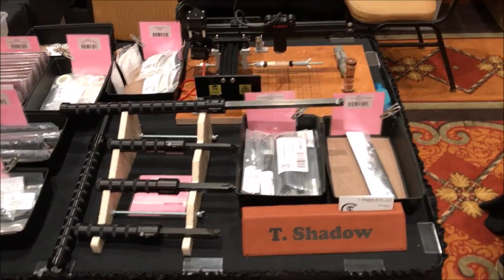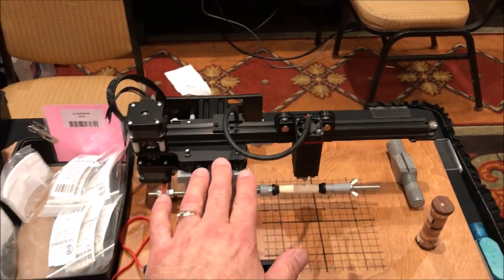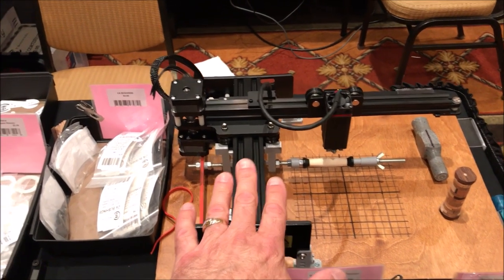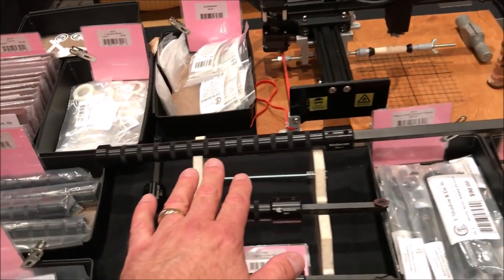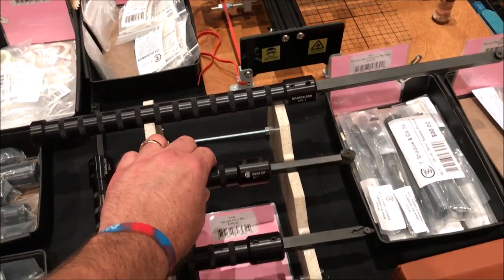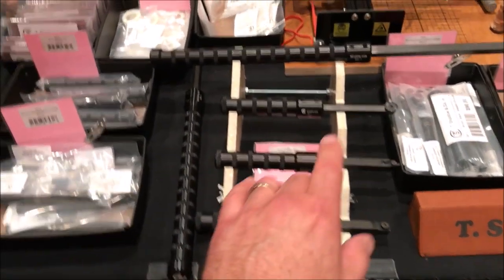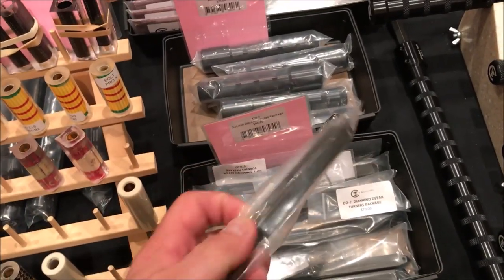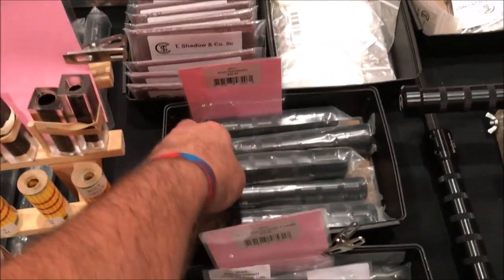This is T Shadow and Company's booth. He's got a little laser here that you can engrave with. I don't know much about this or the pricing — you'll have to contact him for that. I've seen him engrave a couple of blanks and it's really amazing. He also sells the magic skews — you've seen me use this one in my shop a number of times. I really like the tool; it works well. You can get additional tool posts and cutters. He's got small handles and larger handles.